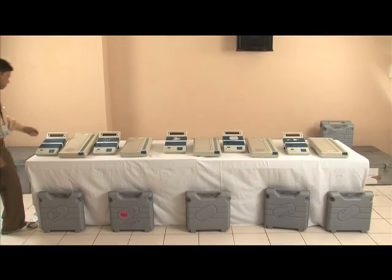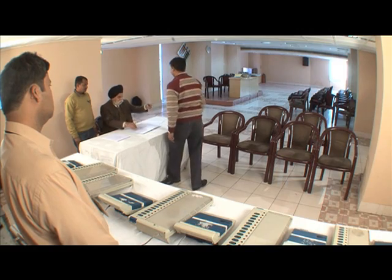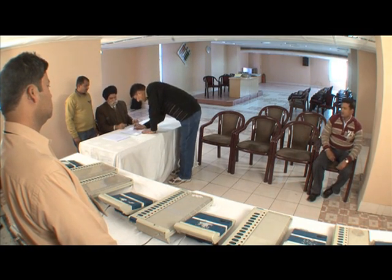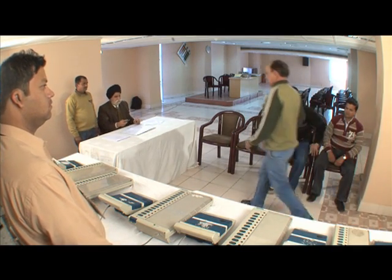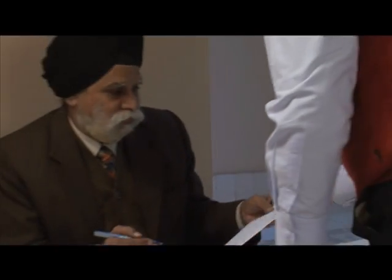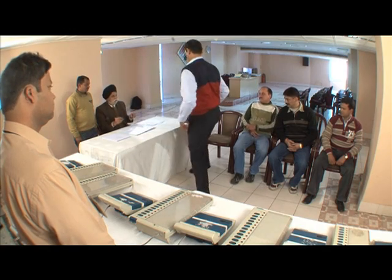First level checks of EVMs are done before every election in the presence of representatives of political parties. The schedule for FLC is communicated to every national and state level recognized political party in writing by the DEO at least one week before the beginning of the FLC in the district. A register is kept by the DEO in which signatures of representatives of all political parties are taken every day as token of their presence.